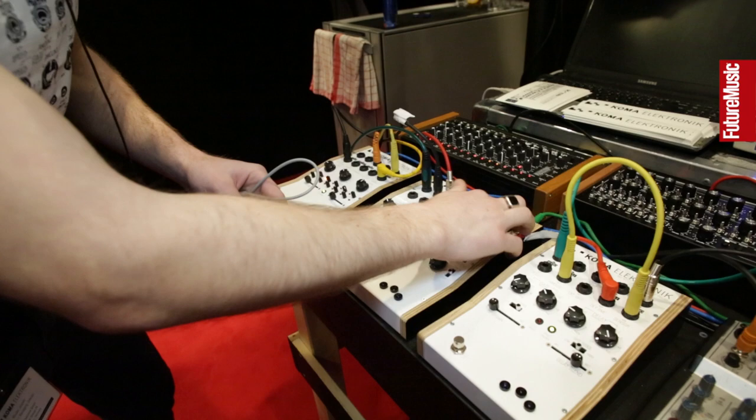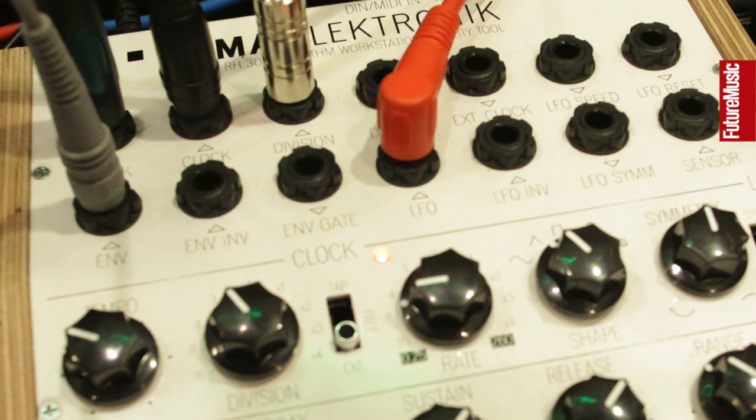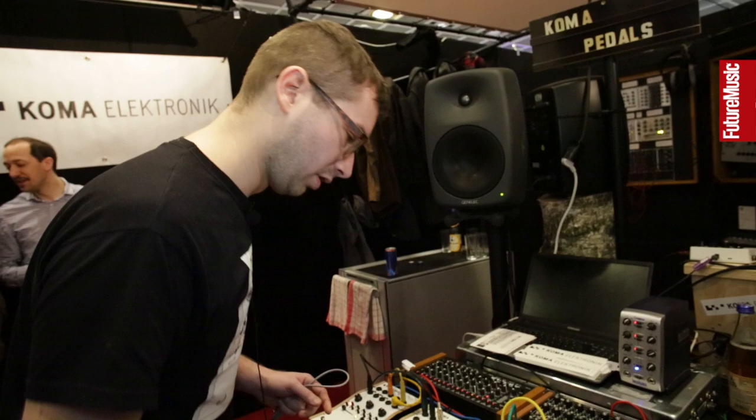You can sync it up to MIDI, sync it up to DIN sync, it has MIDI out, DIN out, and MIDI through. You get two clock outs and two divisions of that clock, and a syncable LFO and a syncable ADSR. This means you can hook up anything to it. It has a tap tempo, you can sync it externally, and you can run it freely.